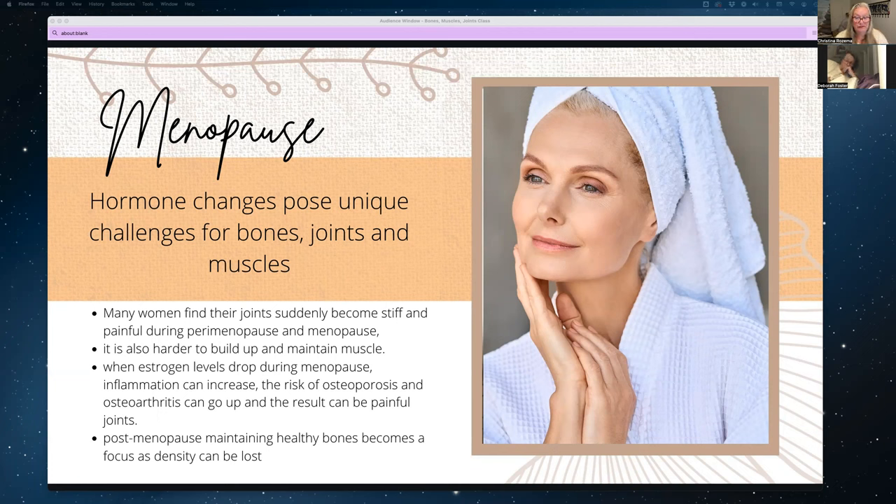Post-menopausal osteoporosis and osteoarthritis are huge factors for women because of the lack of estrogen protection. Osteoporosis causes bones to become brittle due to hormonal changes. Osteoarthritis is characterized by swollen and painful joints — it's also known as a degenerative joint disease and becomes more common as we age. The joints most commonly affected are the big toe, the knee, the hip joint, and your spine.